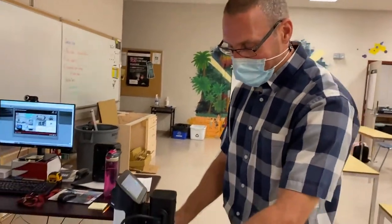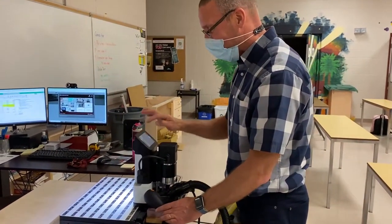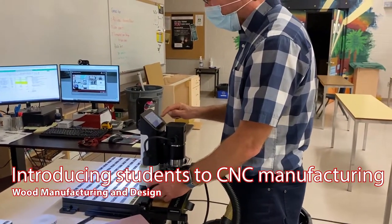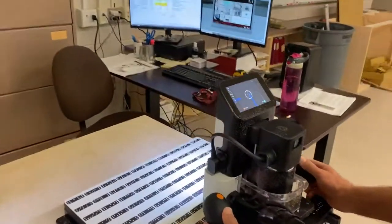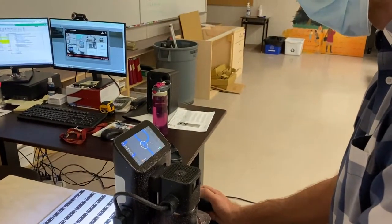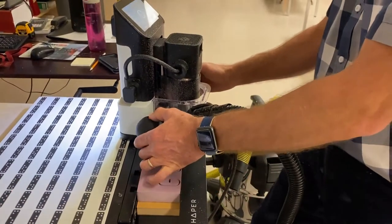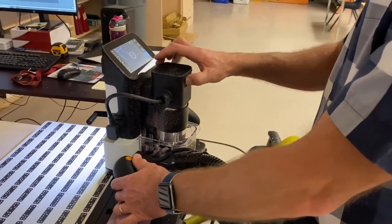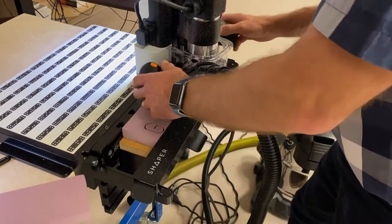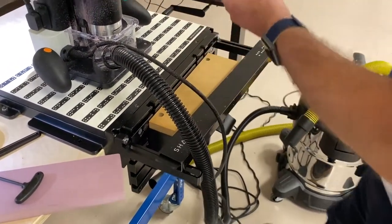Okay YouTube, so we just got our Shaper Origins set up here — it's going to do a first cut ever at the school. We're going to create just a little basic text here. What did you say I should do? Gunner. I got really close to this thing. That's not good. Move it out of the way.